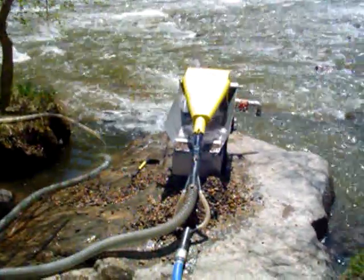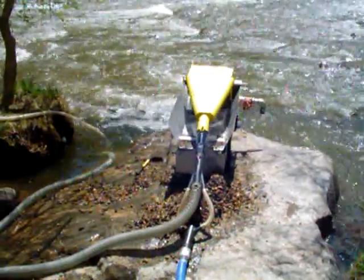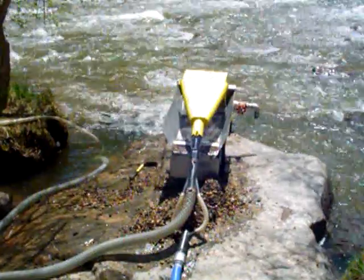Hello, people. We're back up here on Clear Creek in this really nice little hole that we found last week.